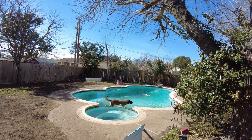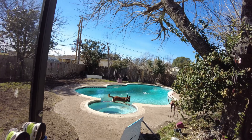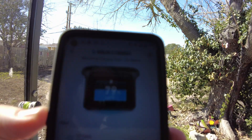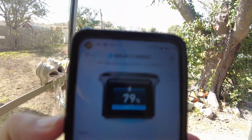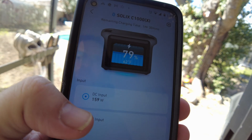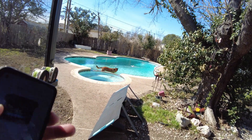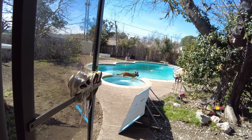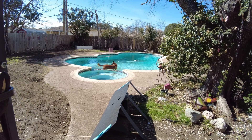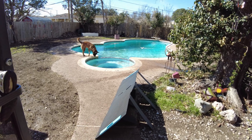So we're back from our walk. He's hot and he's already dove in the pool. After about a 20-minute walk we are now at 79% state of charge, doing about 161 watts. The panels have heat-soaked a little bit so the efficiency is going down. So about 5% in 20 minutes — probably a little over six hours to fully charge from the 200-watt solar panel.